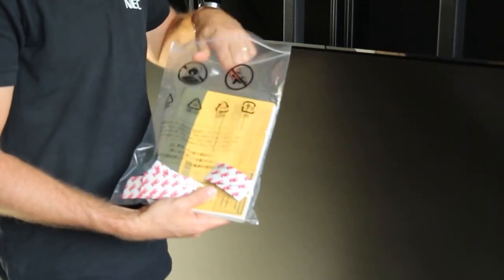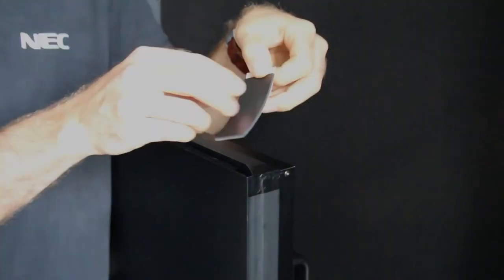On the upper edge of each display, you will find a folded protection stripe. Unfold it towards the front for protection from the display to be installed on the top of this unit. Take the supplied spacers and place them flush at the back of each corner which will have a display next to it.